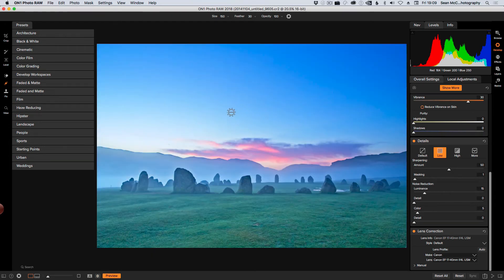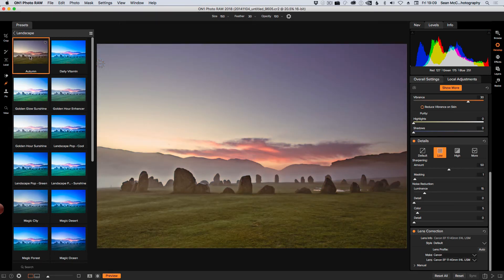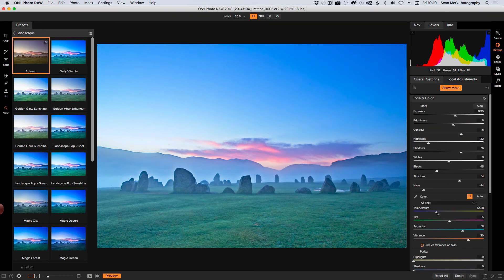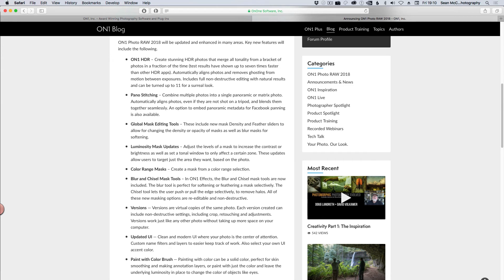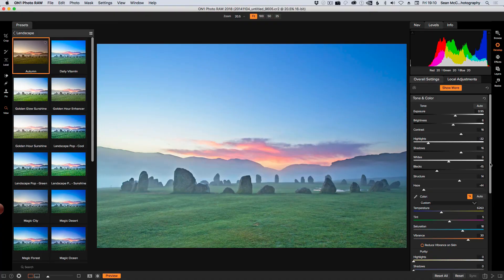Let's look at some landscape presets. I actually like this Autumn one a little bit — I like the warmer tones in it — although it seems very un-sharp compared to what I was doing a minute ago. Clicking that to turn it off. I'll hit Apple-Z to go back to where I was, but it's shown me that I really do want to warm the image up a little bit.